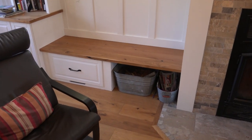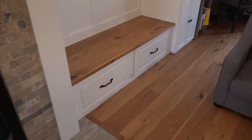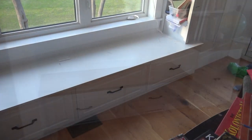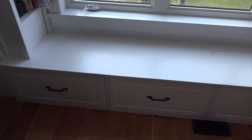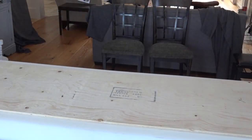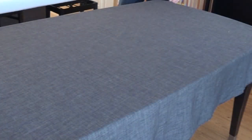Here are the window bench seats without the cushions that we're working to make. The one at the back of the room is just white, so we need to get something there to make it a little more comfortable to sit on. Creating window bench seat cushions consists of a piece of plywood for the base, four inches of high density foam, some batting, and then the material used to cover it.